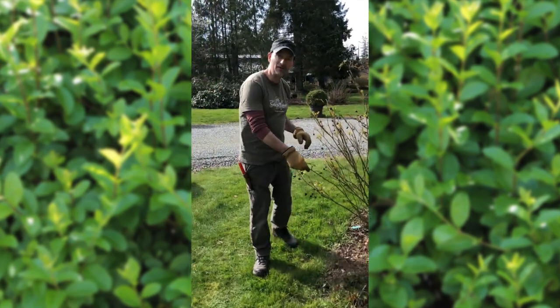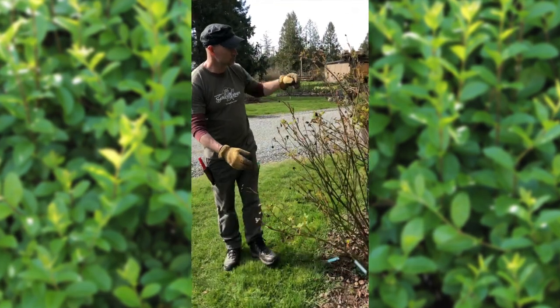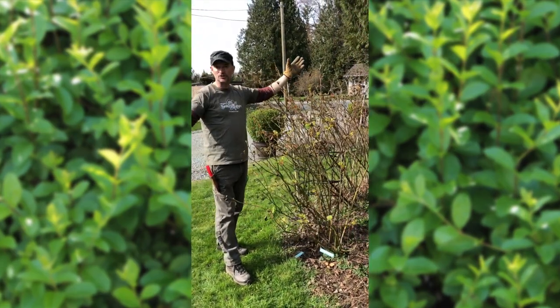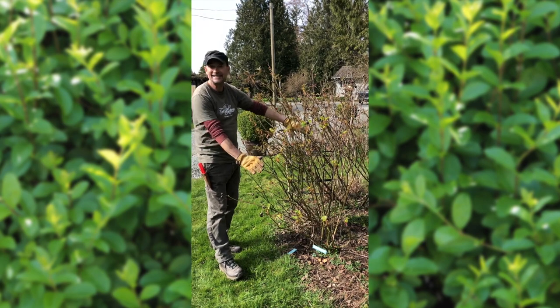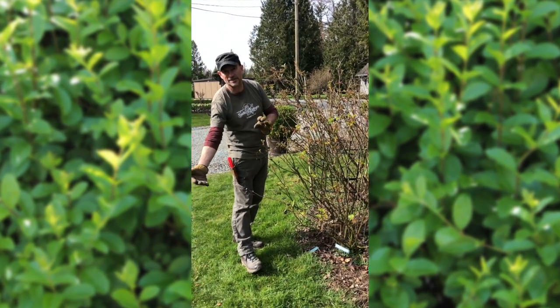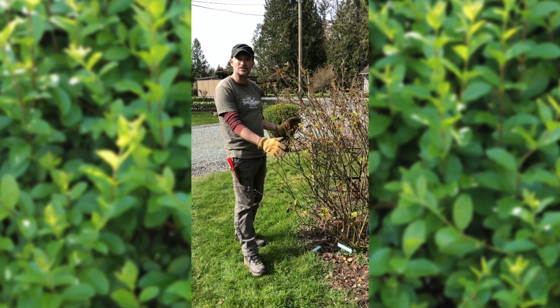I'm going to show you this one here — a famous one called Golden Celebration. You can actually grow it into a huge climber if you want, but we bring it down at least halfway every year because we don't want it falling out into the pathway. We grow it as a small shrub rose.